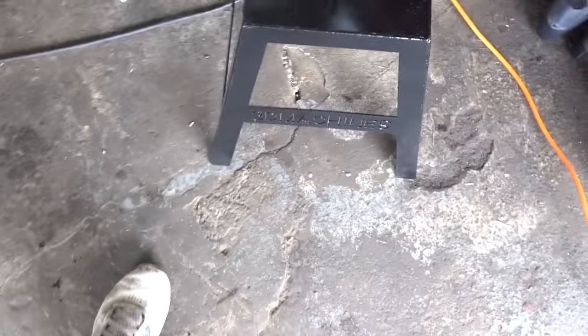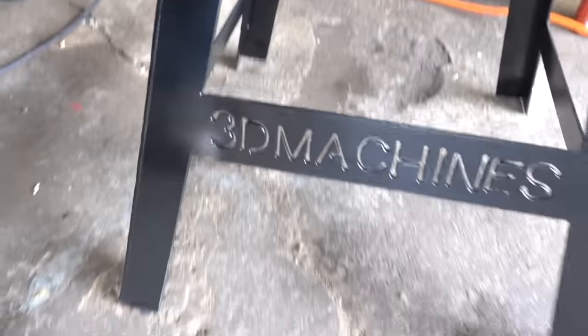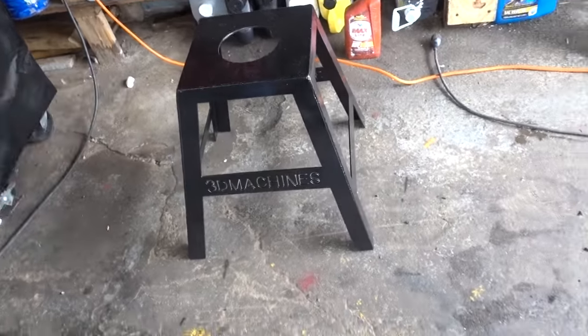Now that my shoes are done squeaking and I'm airing out my garage — because the black smoke and soot in the air was terrible — what I wanted to show you guys is the fact that this thing, the stand, is done. And it came out wonderfully. So now I can throw a bike on here. I don't think I'm going to assign it to one particular bike. Whatever needs a stand, uses a stand.